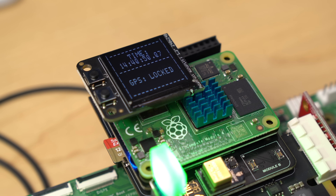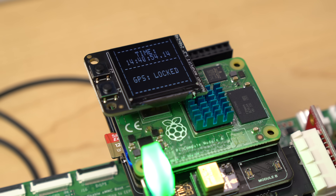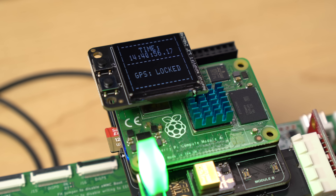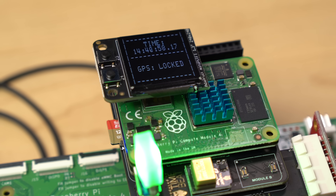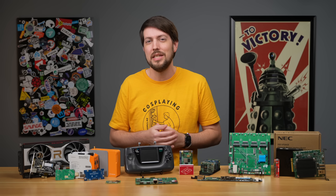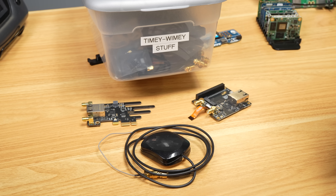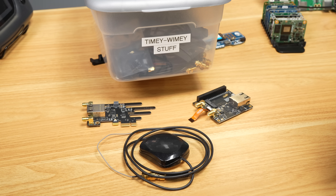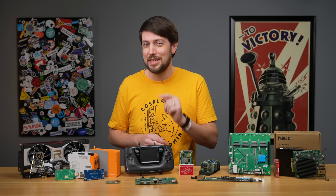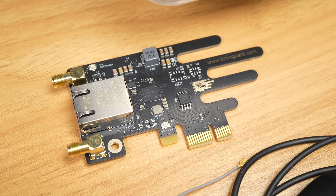Another project you can do without adding anything extra is setting up the Pi as a high-precision time server. Just like the CM4, the CM5 has built-in PTP hardware timestamping, so if you want to build the most precise time server in your entire neighborhood — serving up PTP and NTP to your whole homelab — that's easy. I've been tinkering with time here at the studio, and a Timelord who works here in St. Louis actually challenged me to a duel. We'll see where that goes next month.